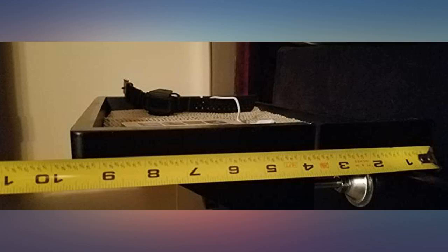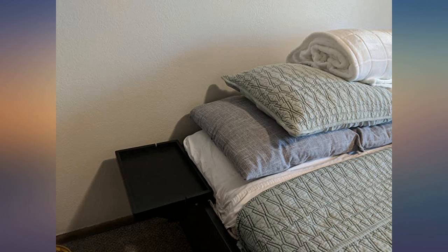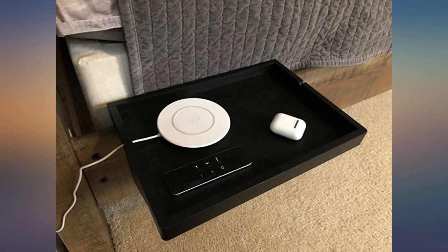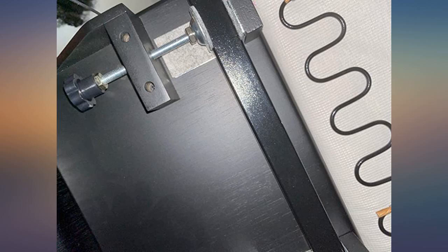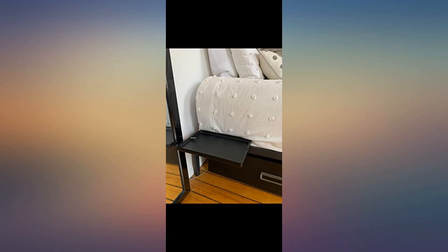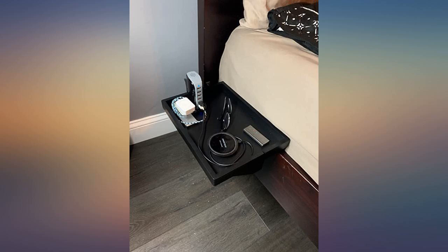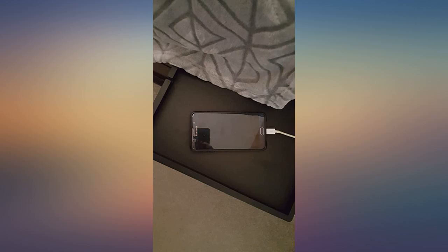I installed the Bed Shelfie a few weeks ago for my six-year-old. He and his brother have a new bunk bed, with the one drawback being that the top bunk didn't really have a good place to sit anything. After doing some Amazon research, I decided to try out the Bed Shelfie in black. They didn't have anything that matched his bed color, but black can blend with most things — and I was right. It looks great and fits right in with the furniture.